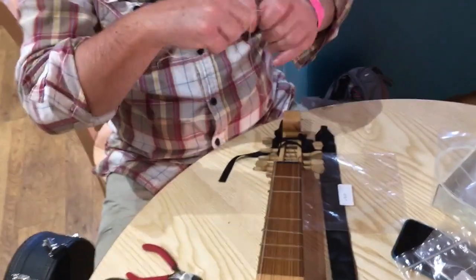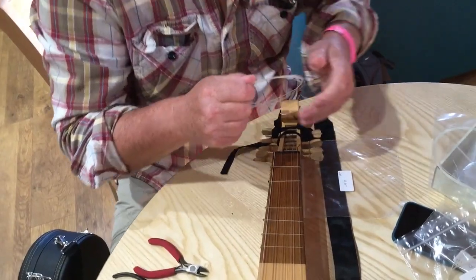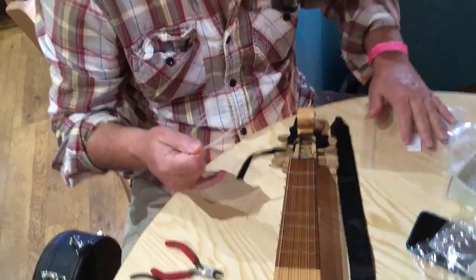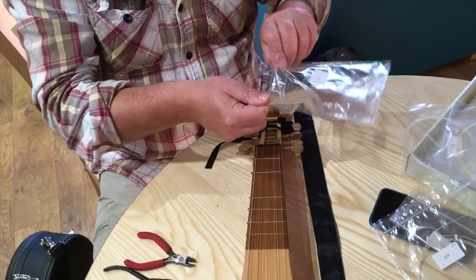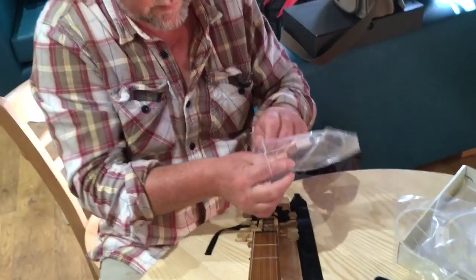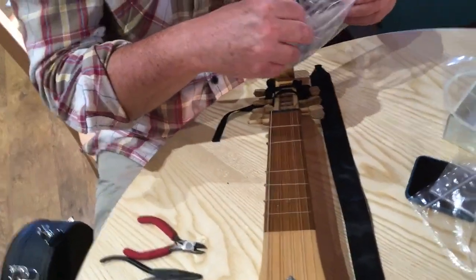It's more of an issue on a lute — a regular length lute — because that's got a longer scale length to have the frets graduated. But set them up however it doesn't buzz, basically.